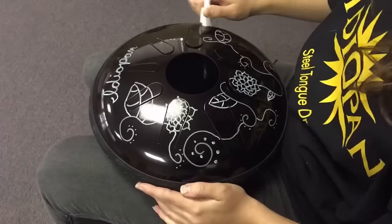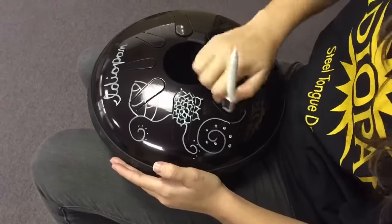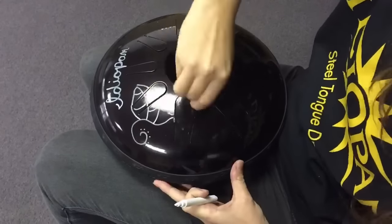Our markers also come with an attached eraser. For easy removal, allow your writing to dry for at least 30 seconds before erasing to prevent smearing.